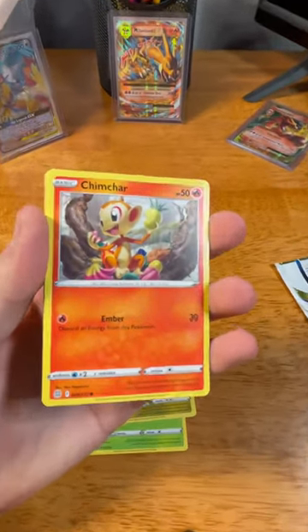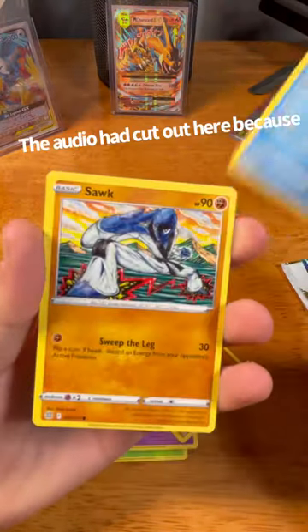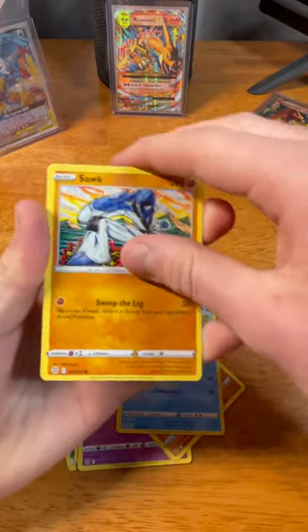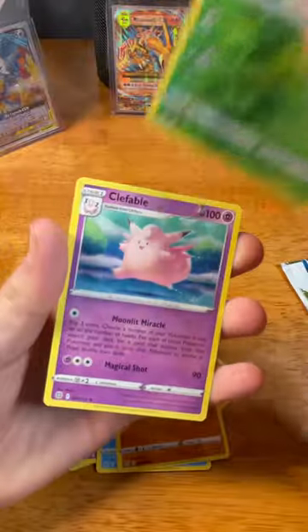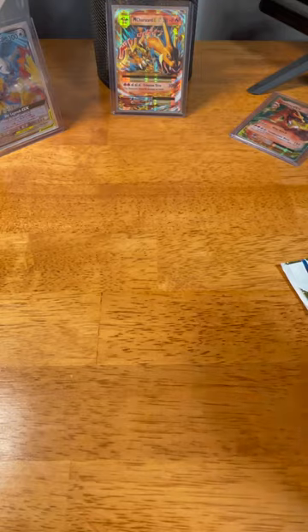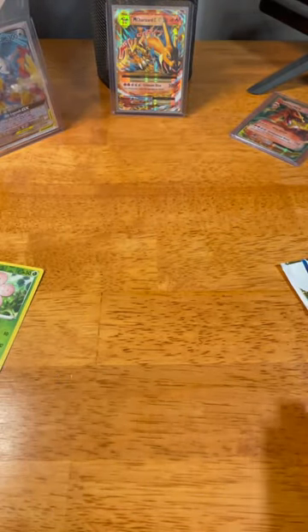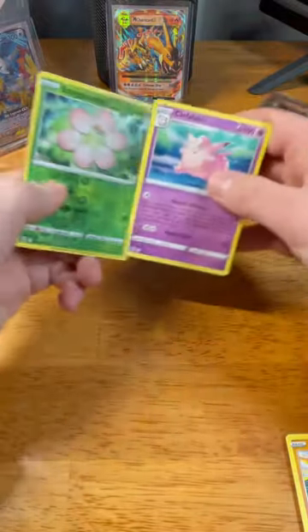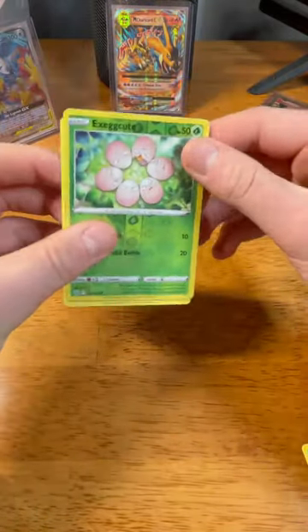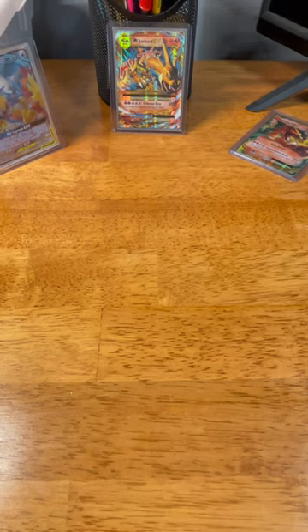I think we should zoom in a tiny bit. Chimchar. Execute — that's just not what I saw. I thought I saw something. We got a close table. Here are the two from the first pack. So there was a cut — I said a bad word. Here is the reverse and the rare. We'll keep these here on each of our sides, and the other cards we'll put right there.